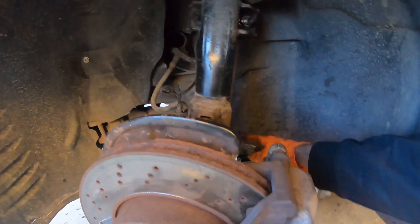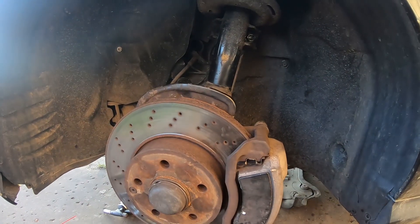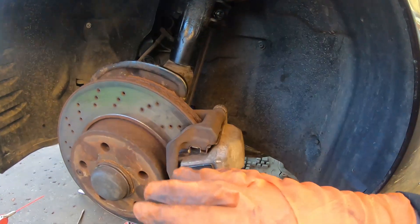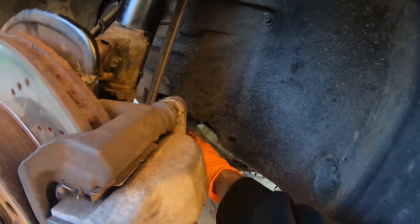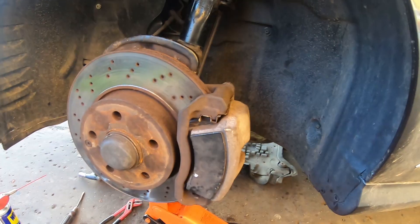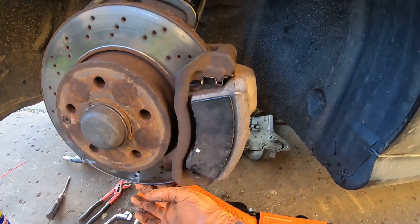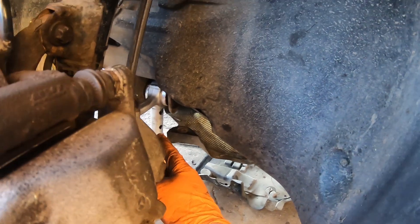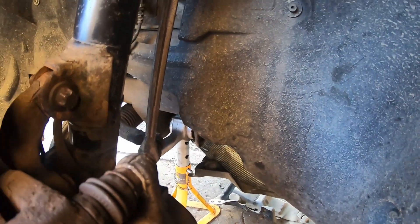I've just got this final bolt to torque up, and you're supposed to do it with the suspension at its normal ride height rather than drooped, because if you tighten it up when the suspension's drooped, as soon as it goes through its normal ride height you could easily tear the bush. So what I've done is actually jack it up — jack up the bottom of the arm — until the car just comes off the axle stand, and that imitates the suspension at its ride height, and then I can torque the bolt.